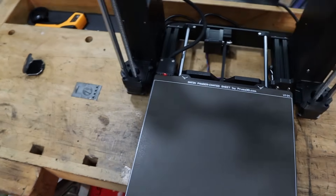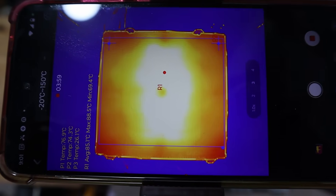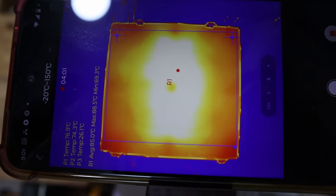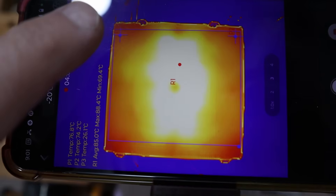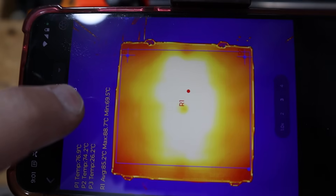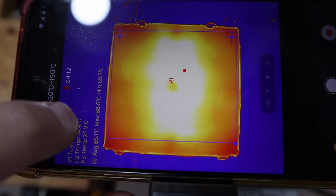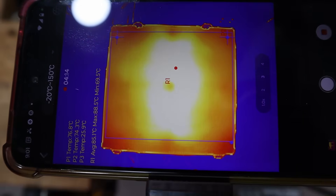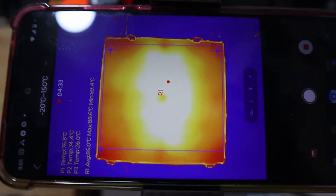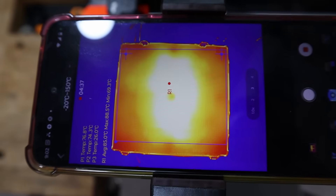After preheating the bed for about 10 minutes with the PET carbon fiber standoffs installed, let's look at the results. It's definitely different — we don't have the same severe cold spots. The corners are still cooler, with a minimum temperature of 69.5 and a maximum of 88.6, so the max stayed exactly the same. That's an improvement of at least a few degrees, but unfortunately not quite where we need it to be.